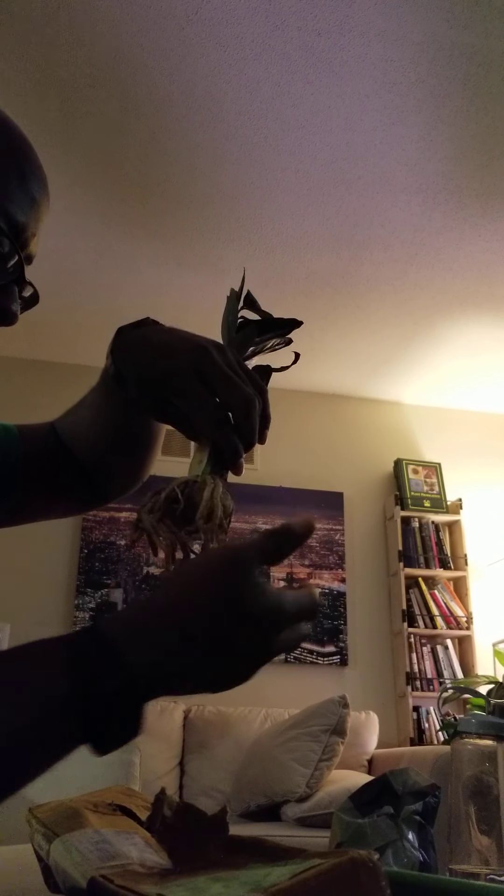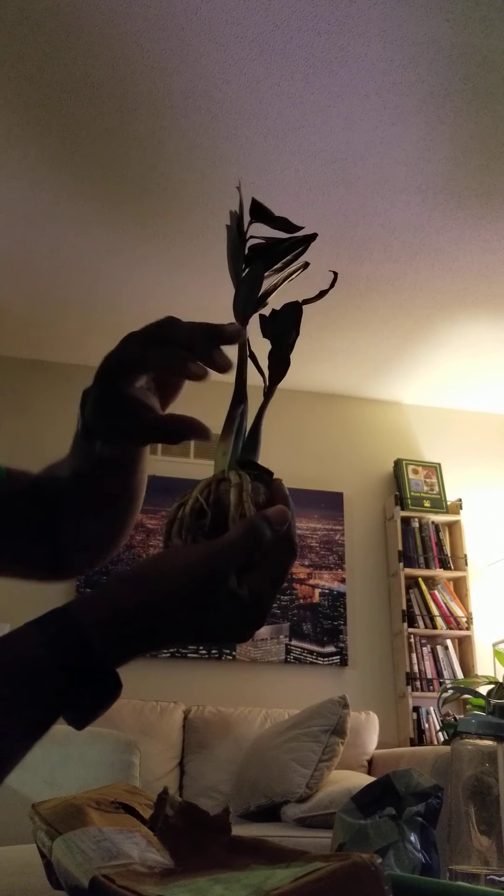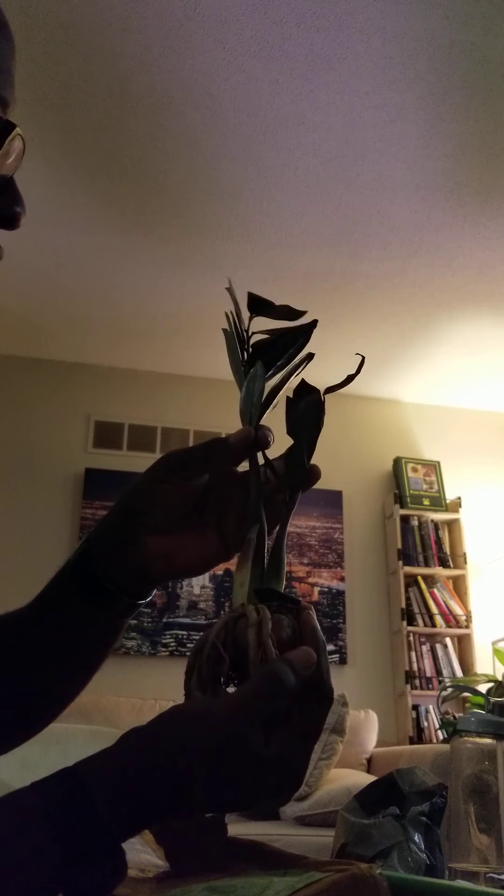Really nice root ball on it. It's really healthy looking. Let me show you the difference because I just got some regular ZZ plants. So let's see this one versus the other one and be the judge of what the real visual difference is.